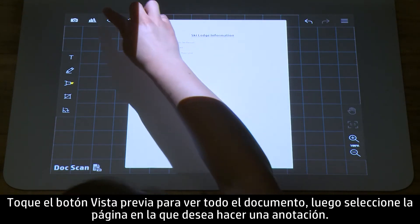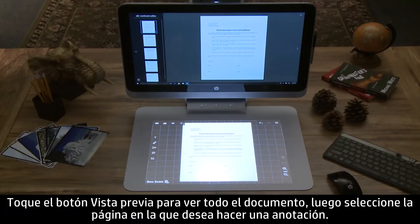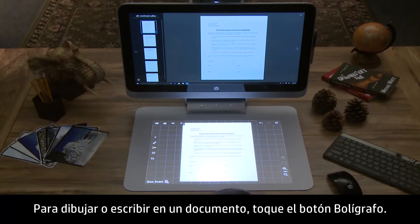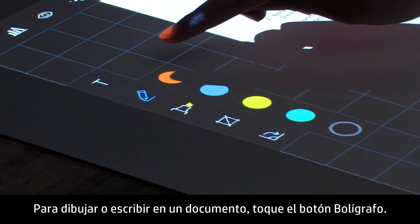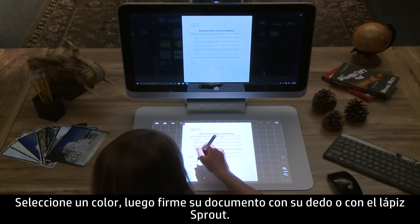Tap the Preview button to view the whole document, then select the page you want to annotate. To draw or write on a document, tap the pen icon. Select a color, then sign your document using your finger or the Sprout Stylus.